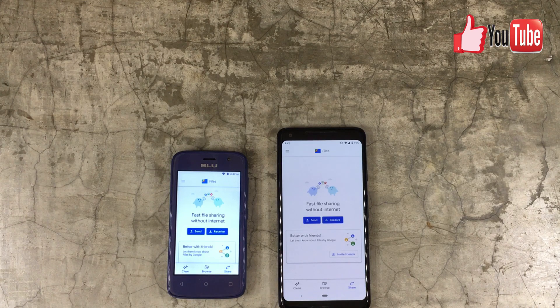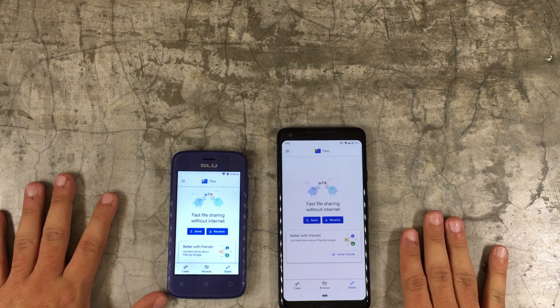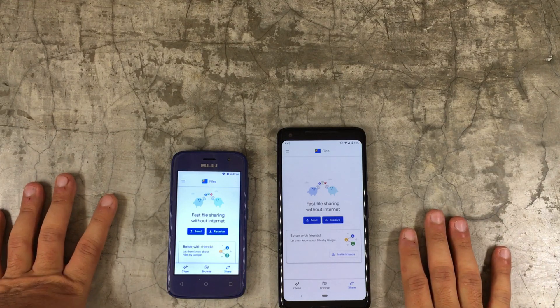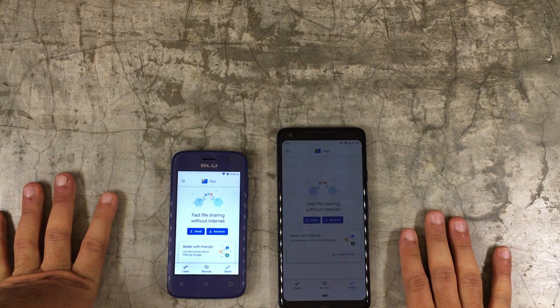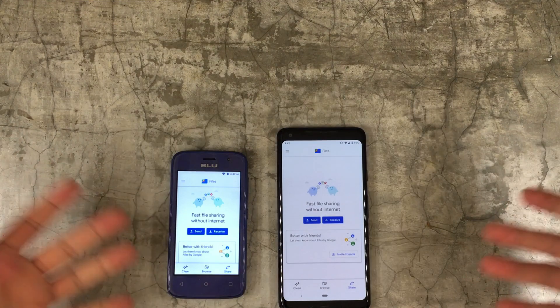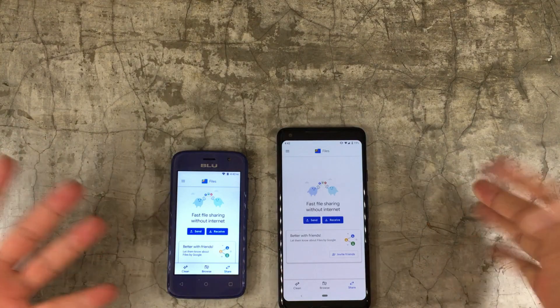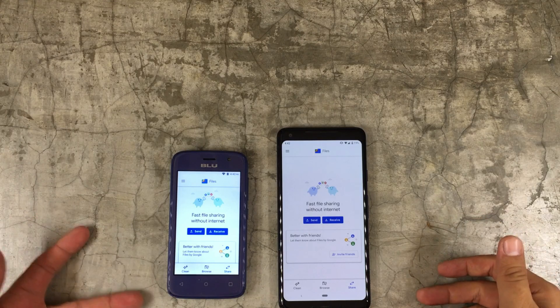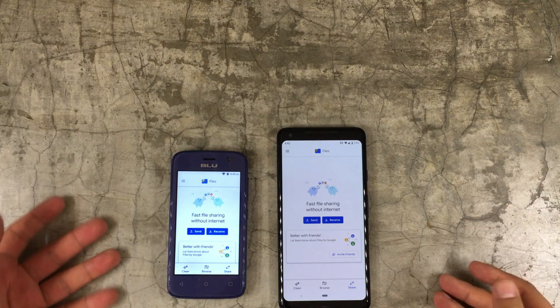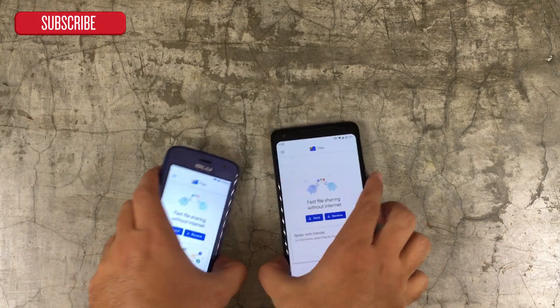Hi guys and welcome to the Android tutorial YouTube channel. Today I want to show you how to share files without internet. Think about this as the AirDrop equivalent for Android. This has been around for quite a bit but Google hasn't made much fuss about it, and not too many people know about it, so I wanted to make a video to show you the steps on how to do it.